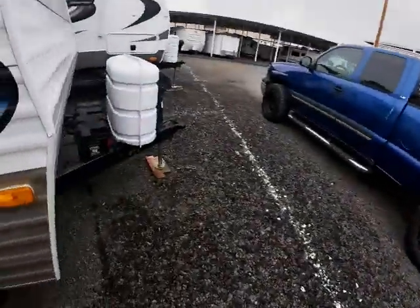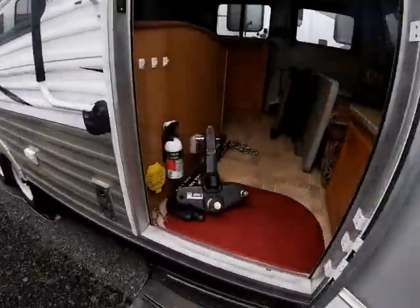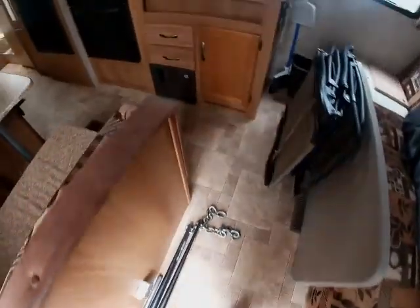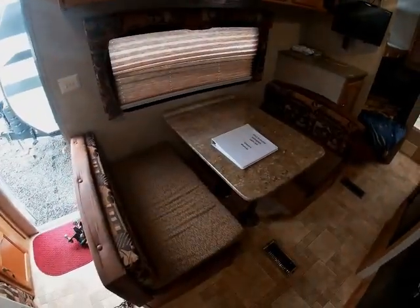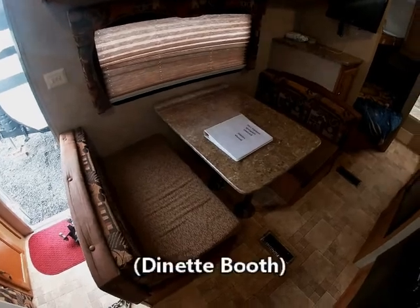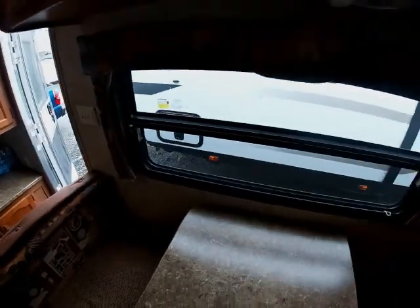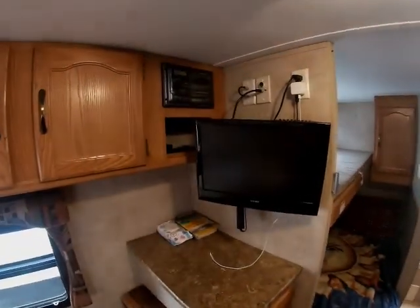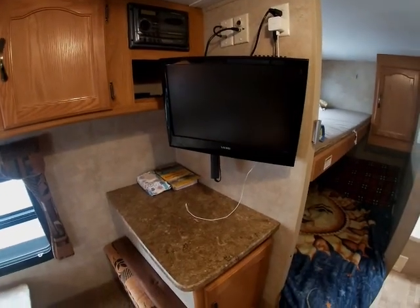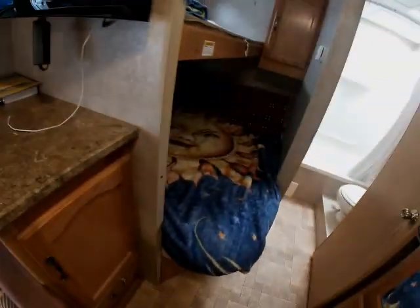Let's turn the batteries on so we can turn on some lights. So it's got this dining area to sit and eat — it makes into a bed — and a nice big picture window to look out on. Pretty good cabinets and space up there. It comes with an AM/FM CD player and TV. In the cabinet we have things like games and walkie-talkies for the grandkids.